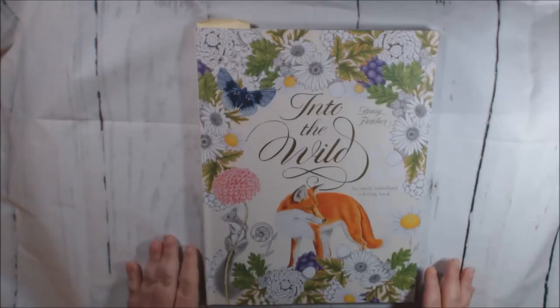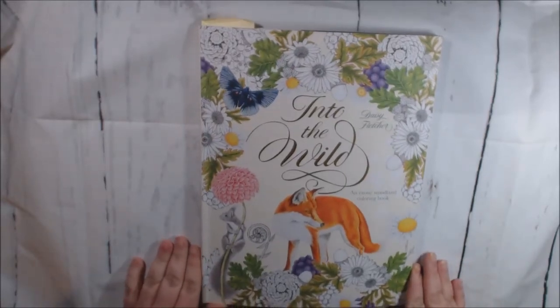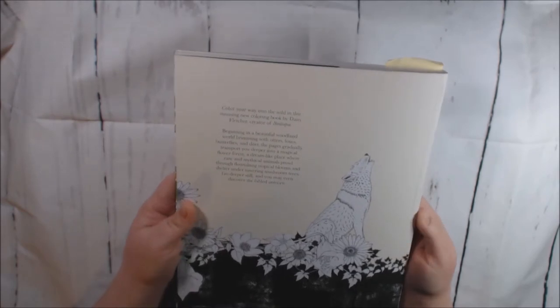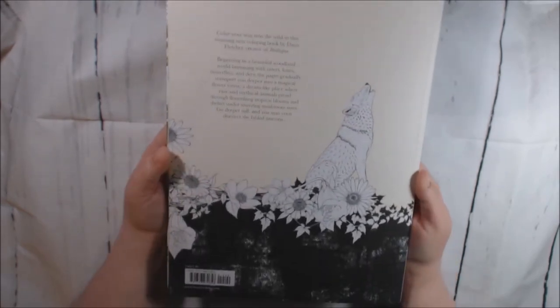Hey guys, welcome back to my channel. I have a new book today. This one is called Into the Wild by Daisy Fletcher. It is a beautiful book. It is kind of like the Birtopia one that I have already showed you.